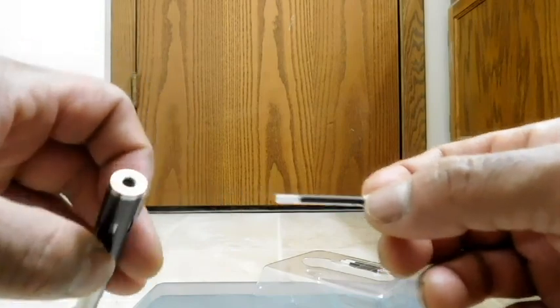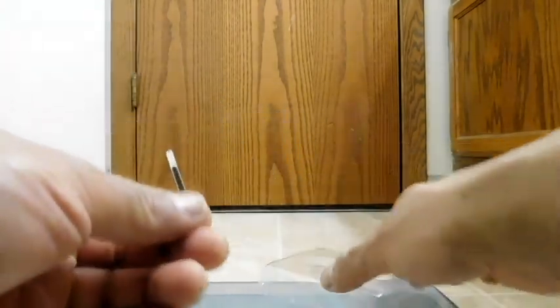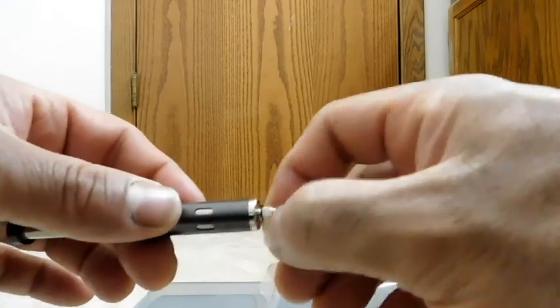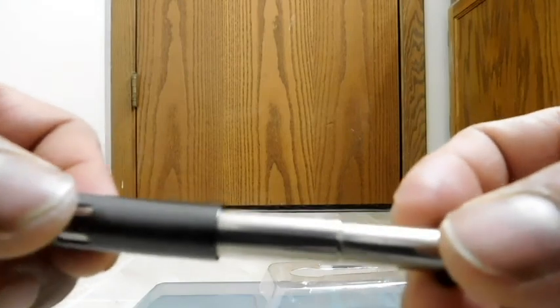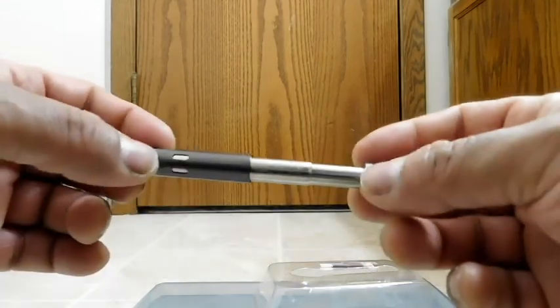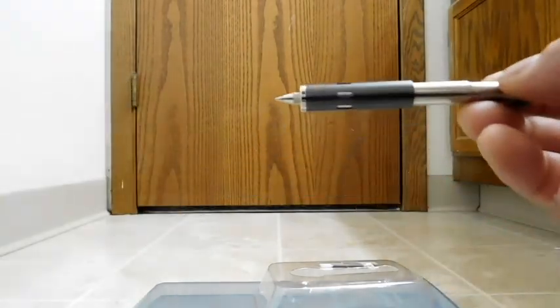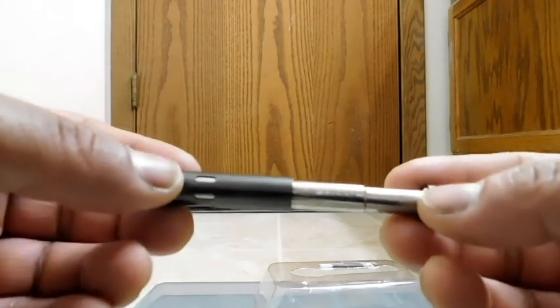And there you go. That's what it looks like without the tip. The cartridge is about as full as the three spare ones. To put it back in, just do the reverse. There it is back on the shaft. It does say 'True' on there — just the 'True' part of their name, not 'Utility.'